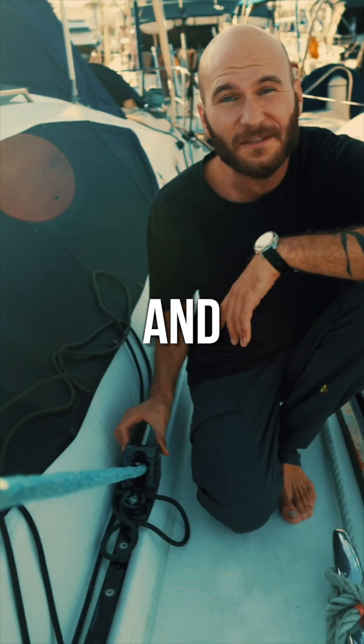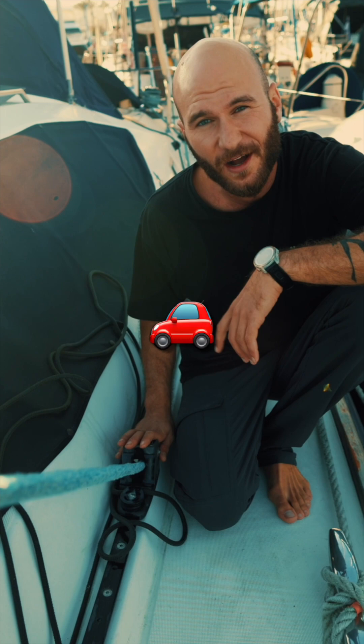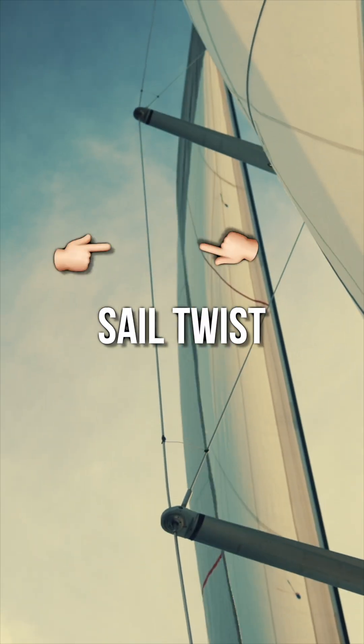Moving this thing backwards and forwards can really help you with your boat speed. This is called the head sail car and it's responsible for the sail twist.